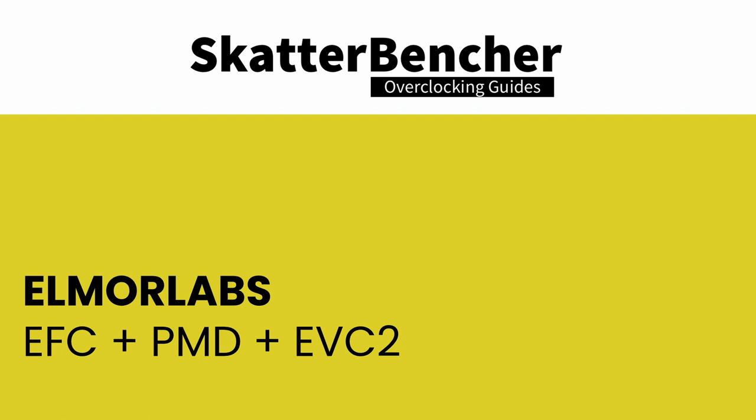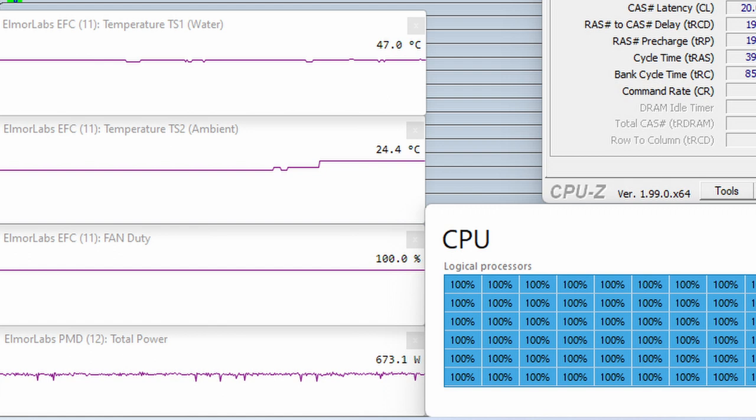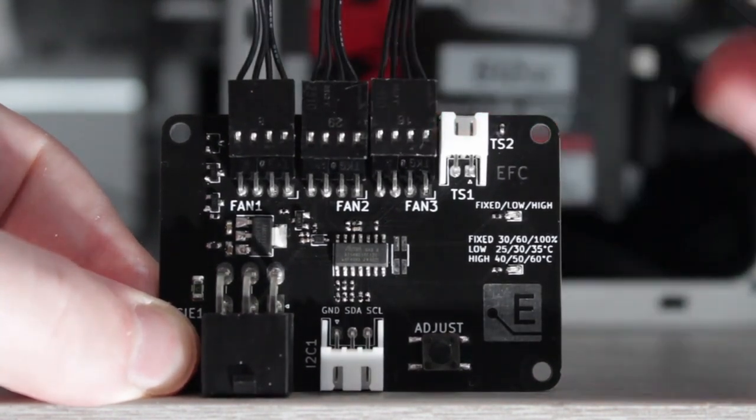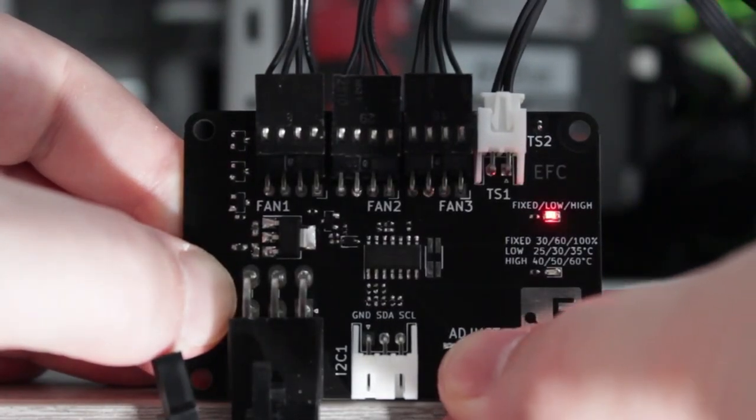I explained how I use the Elmo Labs products in Scatterbencher 34. By connecting the EFC and PMD to the EVC2 device, I can monitor ambient temperature, water temperature, fan duty cycle, and CPU input power, which I include in my Prime 95 stability test results. I also used the Elmo Labs EFC to map the radiator fan curve to the water temperature — using the low-high settings from 25°C to 40°C water temperature — and this is used for all overclocking strategies.